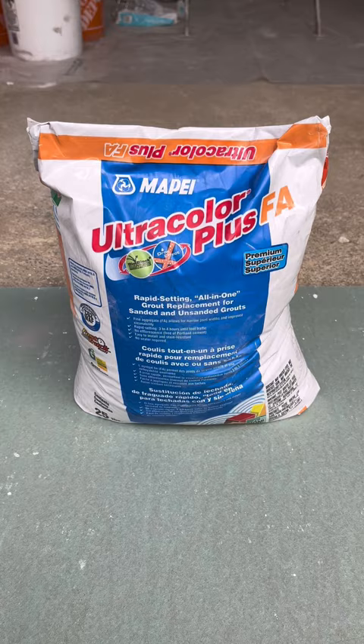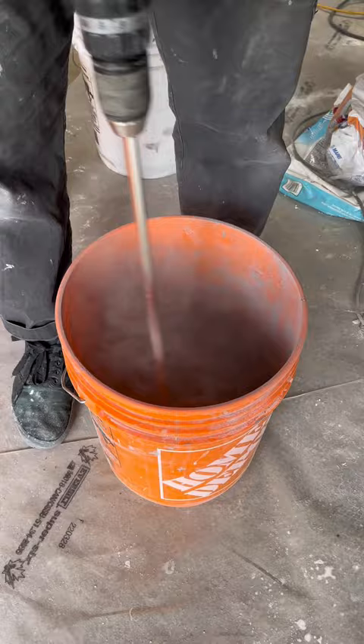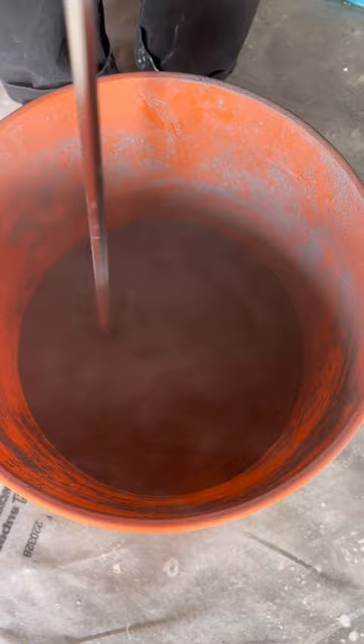If you're mixing less than a full bag like we're doing here, you're going to want to empty the entire bag into a clean bucket. You can use a big mixer if you want, but when I'm mixing grout I prefer to use just a normal drill on the lowest setting. This is going to help eliminate introducing too much air into the grout mixture. With the mixer on the lowest setting, we're going to start by dry mixing the grout thoroughly for at least a few minutes.